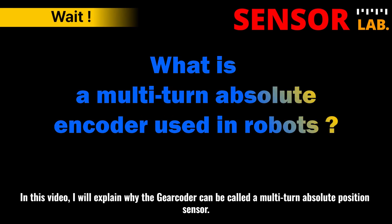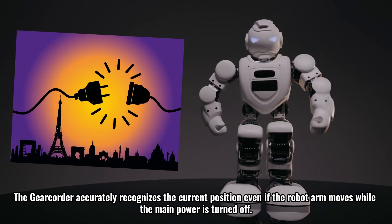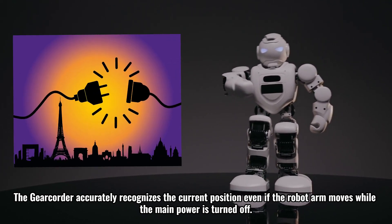In this video, I will explain why the gear coder can be called a multi-turn absolute position sensor. So, what is a multi-turn absolute position sensor? The gear coder accurately recognizes the current position even if the robot arm moves while the main power is turned off.